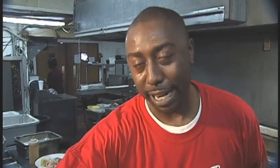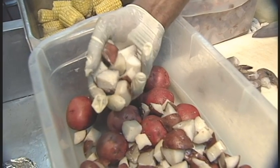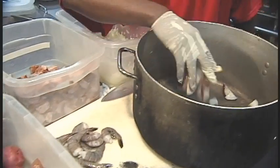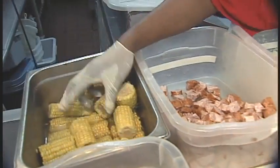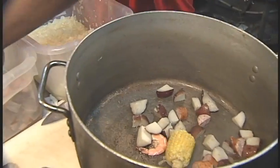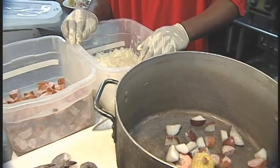You want to start with your potatoes, about a quarter inch thick, to make sure that they cook thoroughly. It takes longer, so you want to get those into your pot first, at least ten minutes prior to your other ingredients. You want to follow it by adding your sausages and your corn — another ten minutes to cook and get it to temperature.